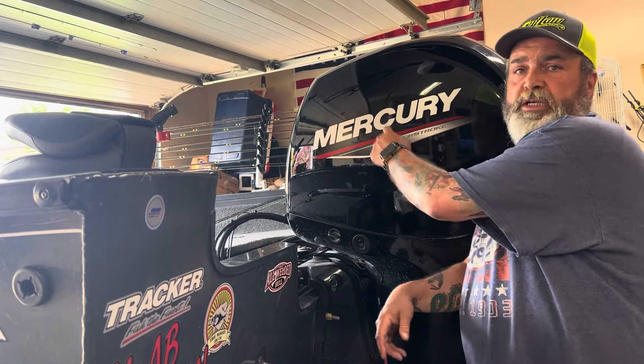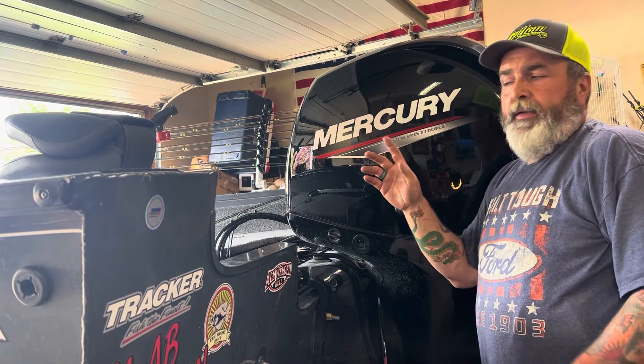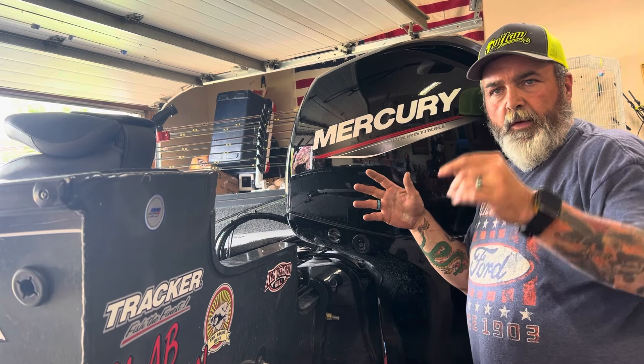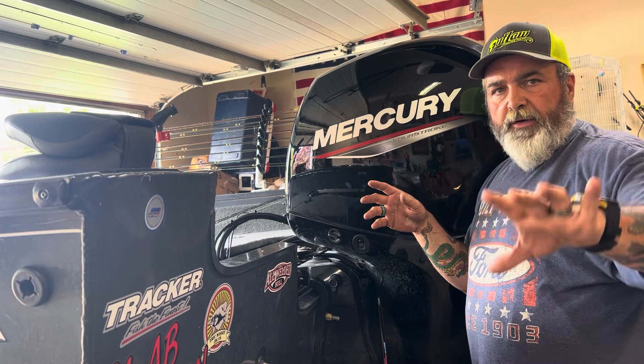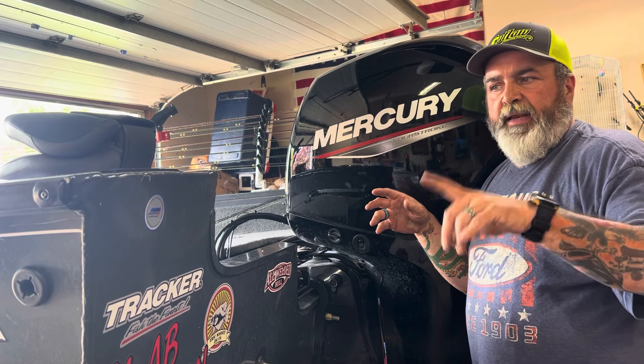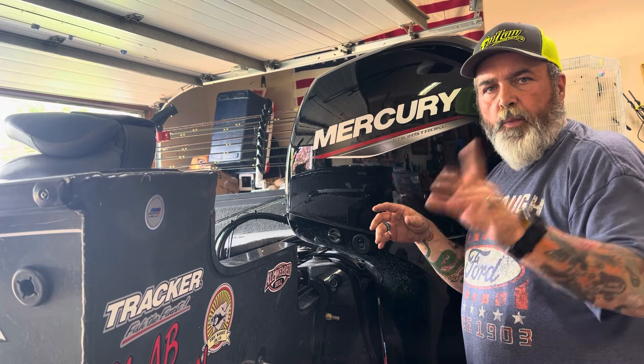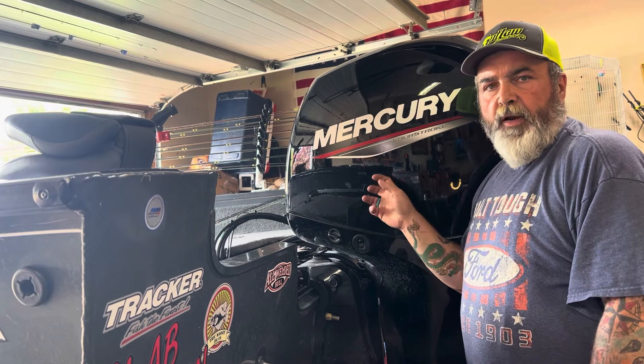What we're going to do today is change the oil in this 150 Mercury. They recommend every one year or 100 hours. I do mine every six months. I've been getting my oil through Fast Pro, but I got it online this time with Quicksilver.